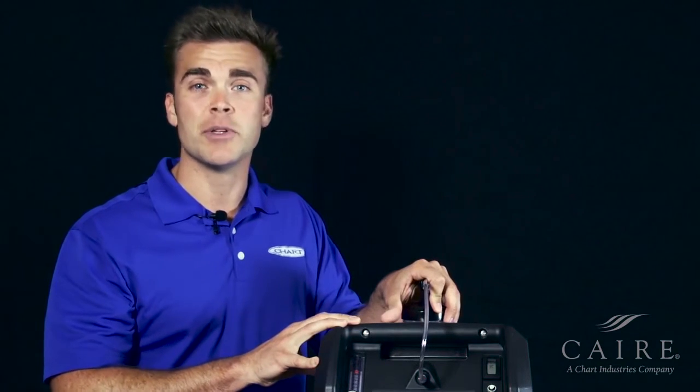The unit is designed to be maintenance free, so you don't have to worry about changing out any filters. If you have any additional questions, please feel free to contact us. But until then, have a great day. Thanks for joining us.